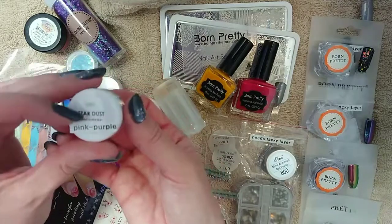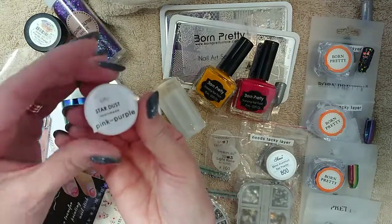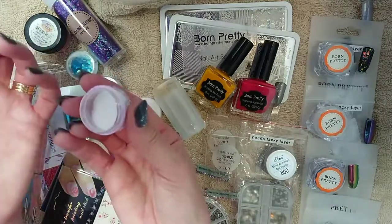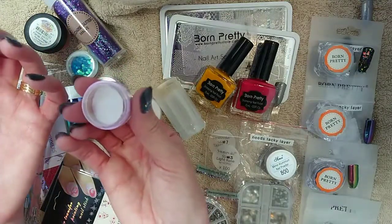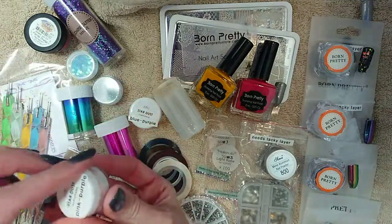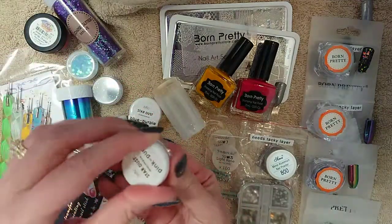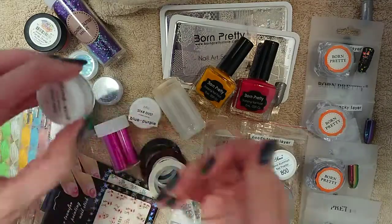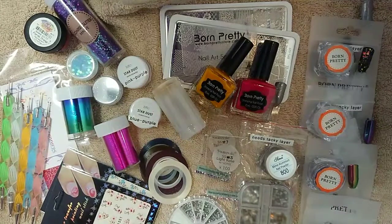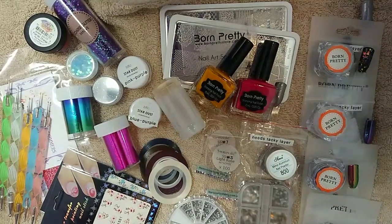You can also get dusts. This is a little star dust — you can't really see it in here, but when you burn this into the nail it does a pink-purple shift, and it's really quite lovely. You can get all sorts of different colours; I've also got a blue-purple one here, and I think I've got a green to gold as well. They're really quite lovely — they just give your nail an interesting bit of colour and a lovely shine and shimmer to it.